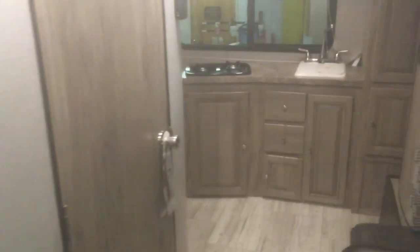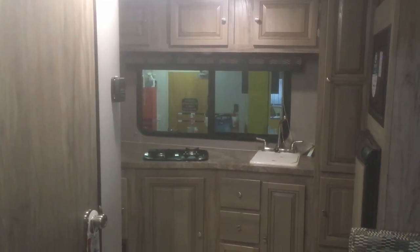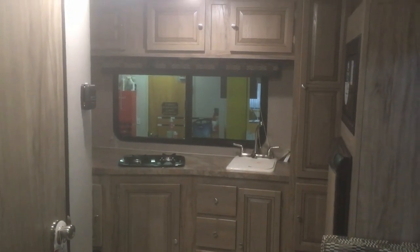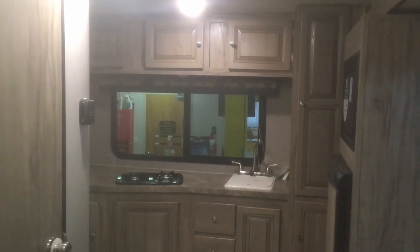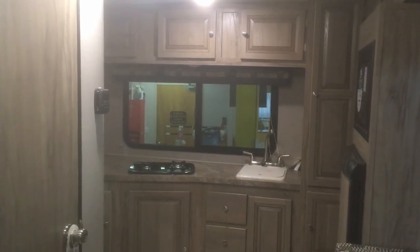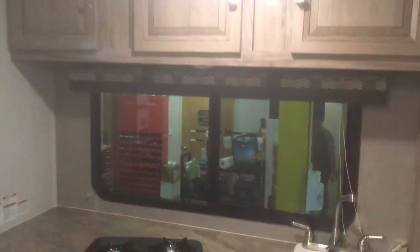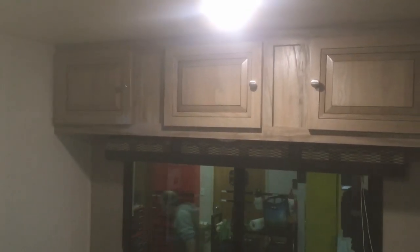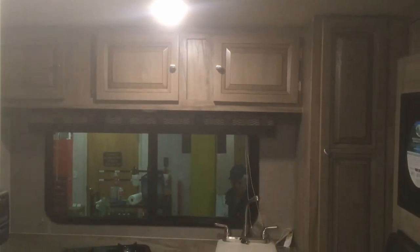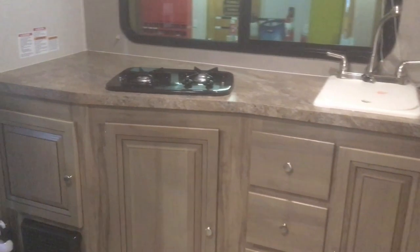Looking towards the back of the trailer — one thing you'll notice is the teakwood cabinet color. This is something our clients have loved; everybody that walks in comments on it. It's a lighter wood color than the cherry or brown wood colors a lot of manufacturers are offering, and it really opens the trailer up, giving it a modern, sleek decor that makes the trailer feel really wide open. There's lots of counter space and cupboard space back here.